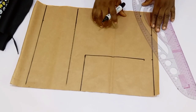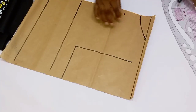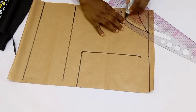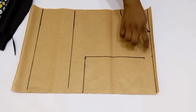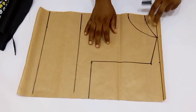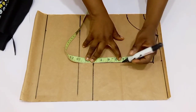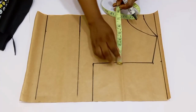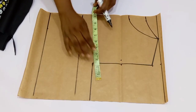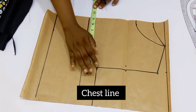Connect this line. Since this is a jacket we don't need zipper allowance — the jacket is going to be open right at the front. Connect your shoulder slope into the neck width, and then for the armhole depth divide it into two, mark it out, and go in by half an inch.